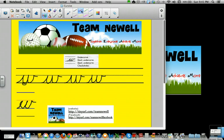Now I'm going to make a few. Let me know if they are correct or if they're incorrect. Undercurve, slant, undercurve, slant, undercurve, check stroke.